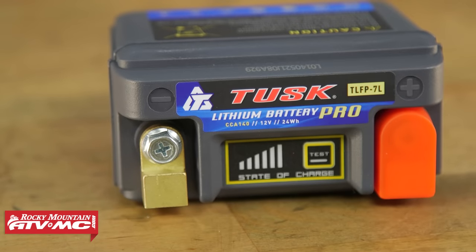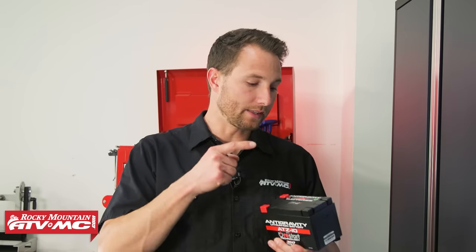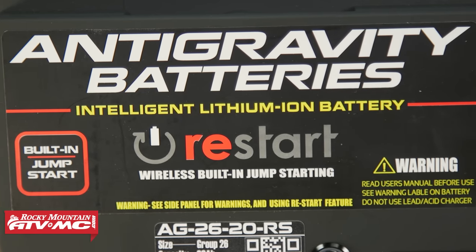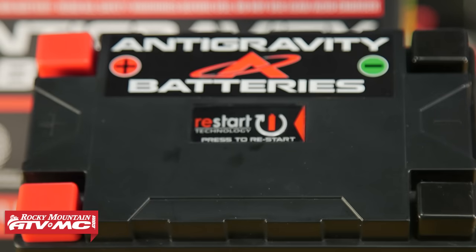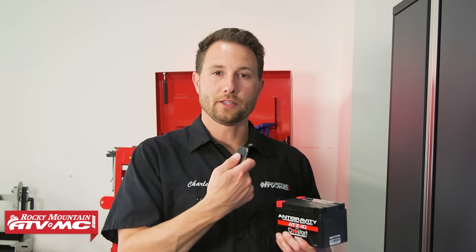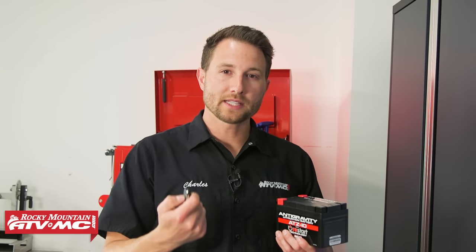While we're on the topic of BMS, this new technology has allowed companies to come out with some pretty cool features — like this Anti-Gravity battery, which has a restart feature built into it. So if you leave your keys on or your battery just goes dead overnight, you can either press the button on top, or if yours is hard to reach, the battery will come with a remote. Press that button and you'll have a reserve amount of capacity inside the battery that gives you three to five starting attempts.